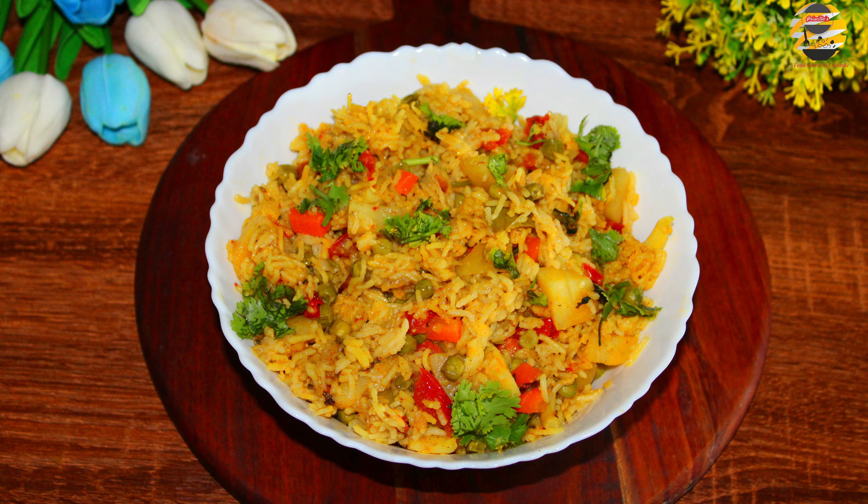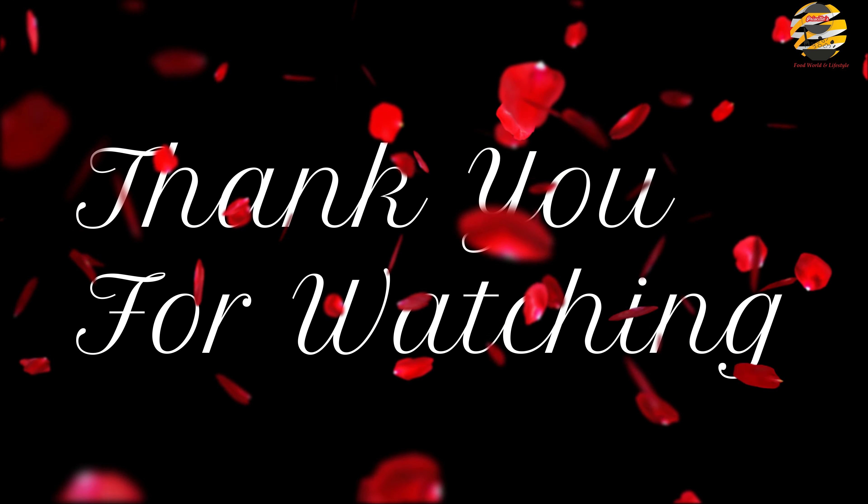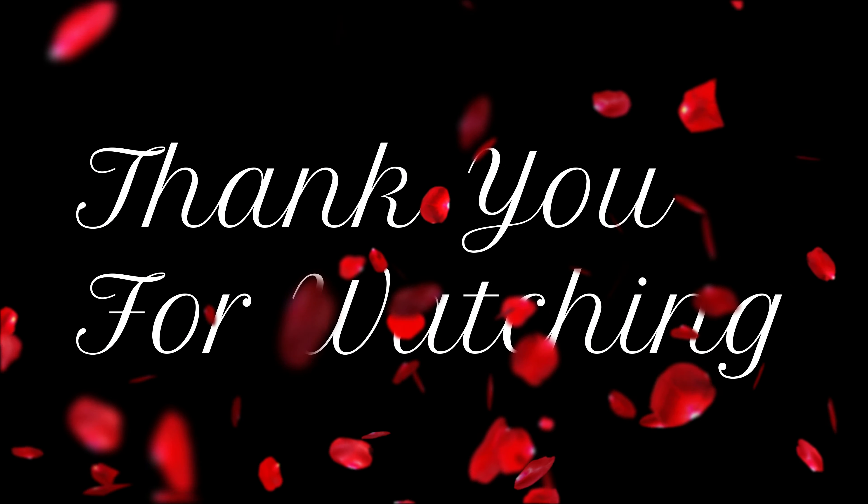Serve it hot. If you like this video then like and share with your friends and family. If you haven't subscribed yet then consider subscribing to my channel, and click the bell icon so that you will never miss my videos. See you soon with another video — until then, take care and bye!